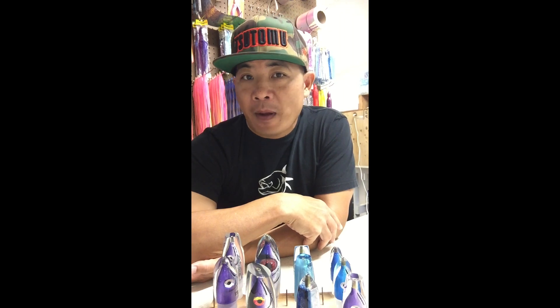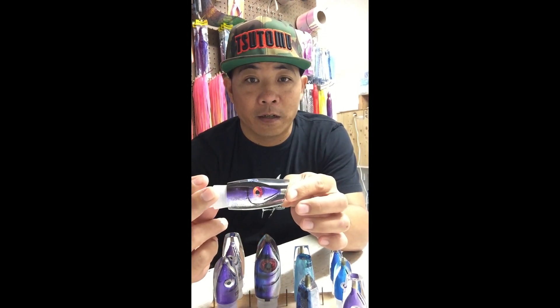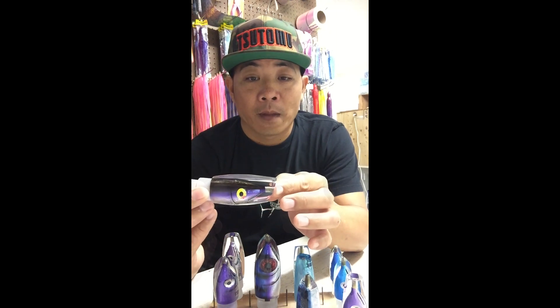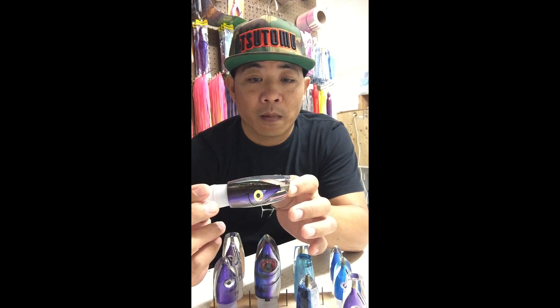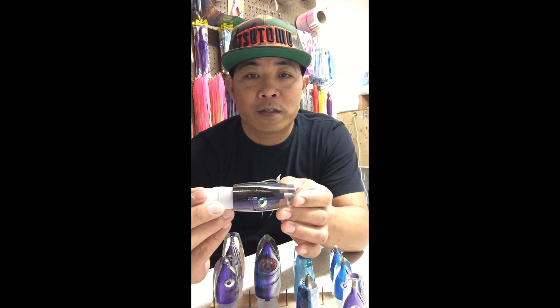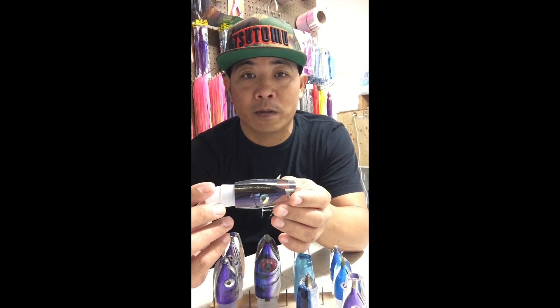Those would be the four main ones we use when it's the heart of ahi season and we're specifically going after ahis. And then the 9 inch plunger — same general shape, forward taper, reverse taper to help drive it into the water. This lure makes a lot of surface commotion. If you like to catch marlin, this would be a good choice, and big mahi-mahi like this lure as well. Those two fish tend to be surface feeders, so lures that crash the surface tend to get their attention.